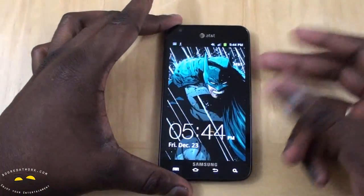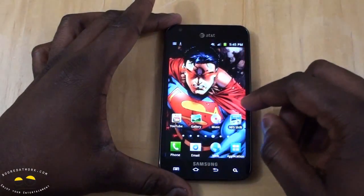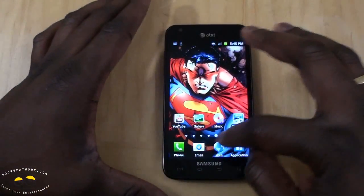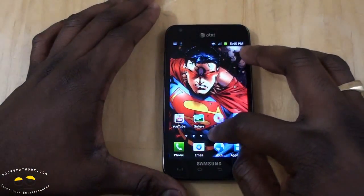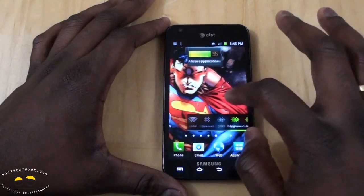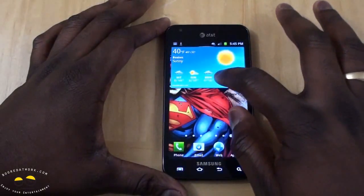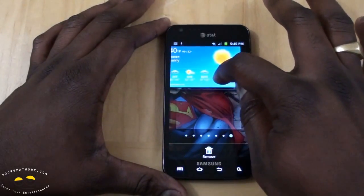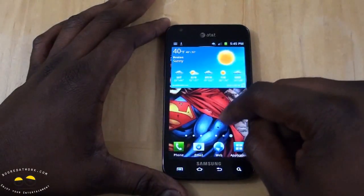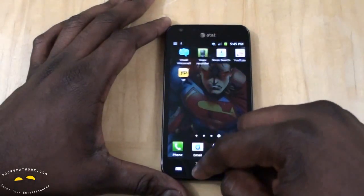Let's take a look at what's inside. You've got your standard lock screen. This is running Android 2.3 and TouchWiz 4.0, which gives you features like quick scroll and the ability to resize your widgets. You can also use that quick scroll feature within your app tray.